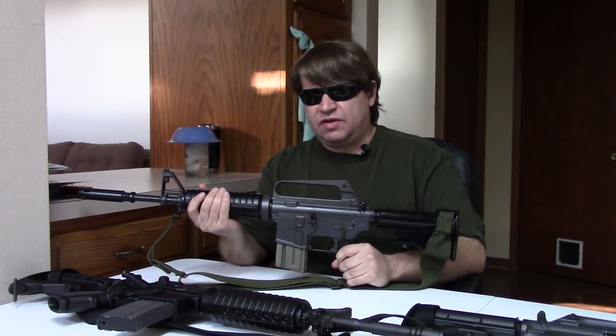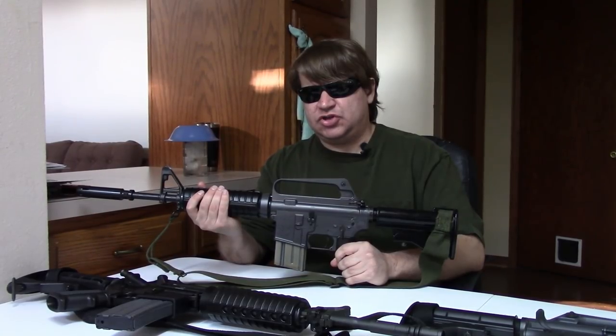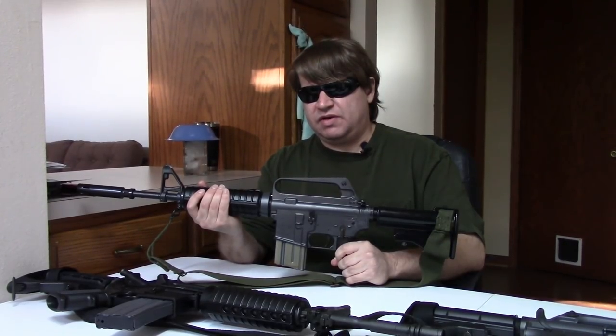This was classified as the XM177E2 by the US Army. The Air Force version without the forward assist would be the GAU-5A/A, which Troy also makes a version of. The Army would only acquire a little over 500 of these, picking them up in the late 60s. Most of the guns would not have chrome-lined barrels — very late production XM177s could have a chrome-lined bore but most would only have a chrome-lined chamber.